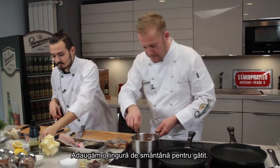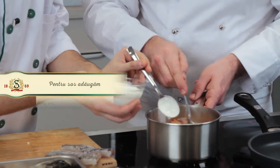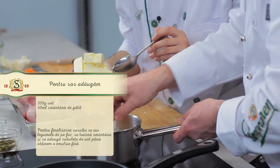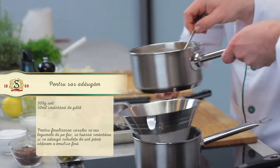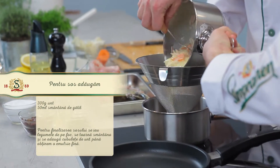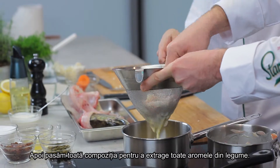Take one spoon of cream. I press it so we get all the flavor from the vegetables.